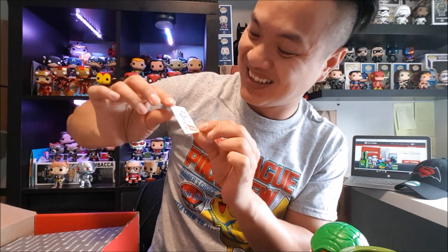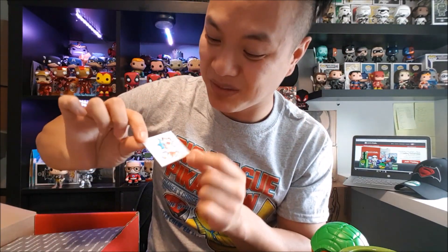Look at that — temporary tattoos! I'm gonna put these on my little baby girl, and hopefully my wife doesn't say anything.